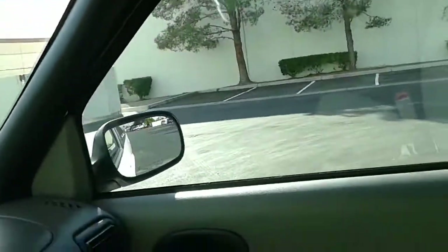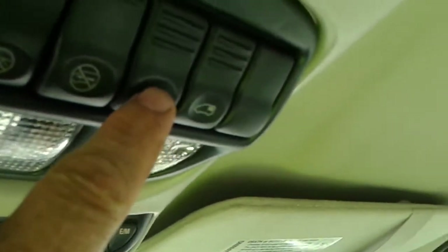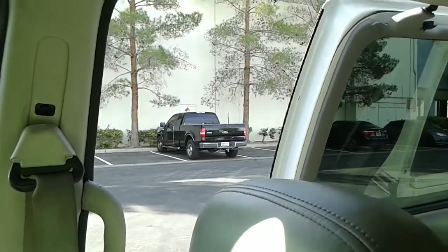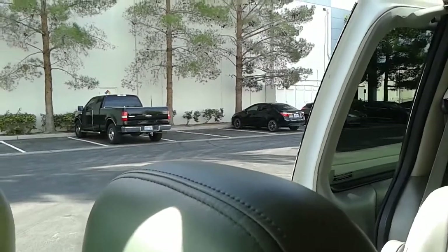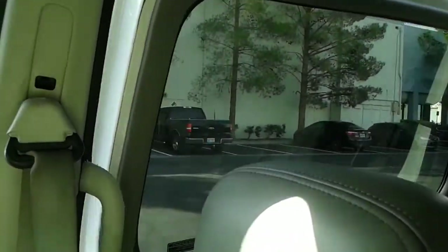What also makes this particular van really nice is this little button up here — watch what it does. It's a full power sliding door, which a lot of the older vans did not have. It was a huge feature, and as you can see the door operates absolutely perfectly.